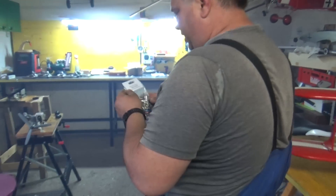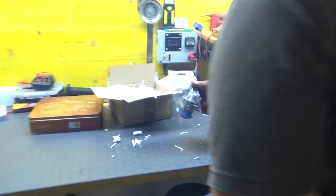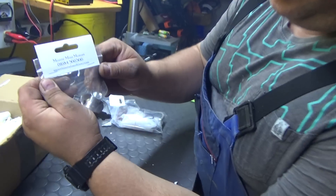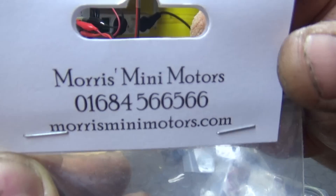This is the whole conversion kit which you can get on Morris Mini Motors. You can check it and find anything you want there. MorrisMiniMotors.com from the UK - and he is a very good guy.